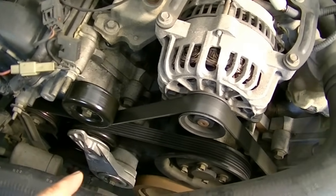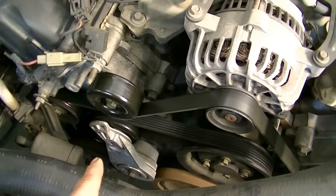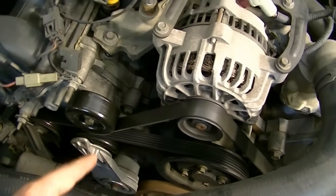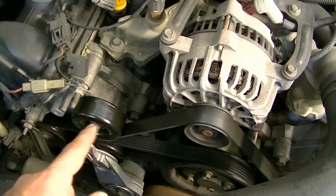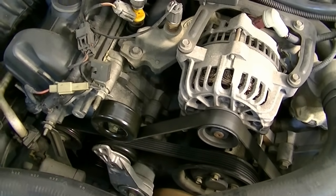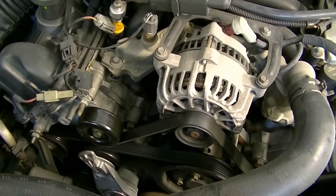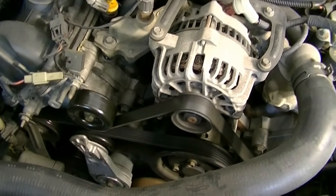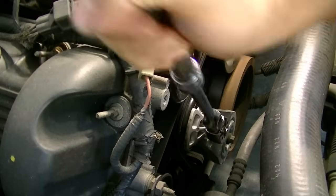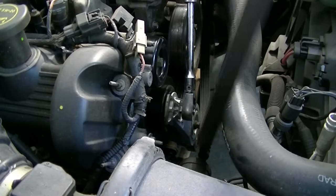What we're going to do next is take off our serpentine belt and then check the AC compressor clutch pulley for play. We're also going to check everything else, because it's technically possible that the noise is coming from one of the other pulleys. In order to take off the belt, we put our 3/8 ratchet inside the tensioner, turn it clockwise, and just slide our belt off.